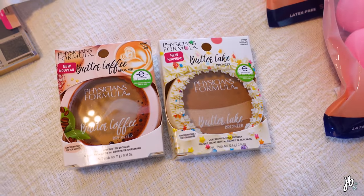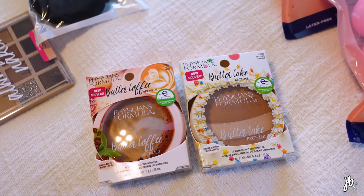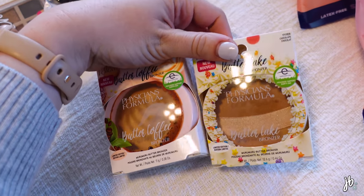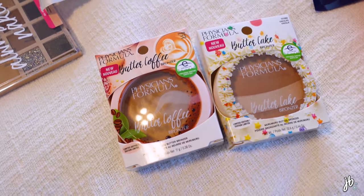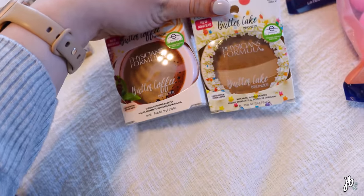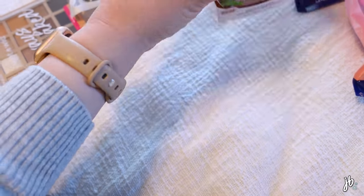So many of you guys have told me to try these — they're definitely a product I feel is kind of hit or miss. I wasn't sure which ones to get for my skin tone, so I got two of them: the Butter Cake and the Butter Coffee. I'll be trying these out in a video very very soon, so stay tuned.